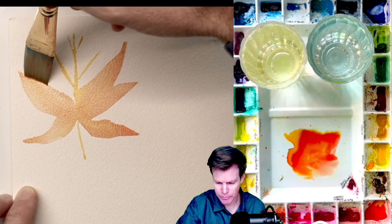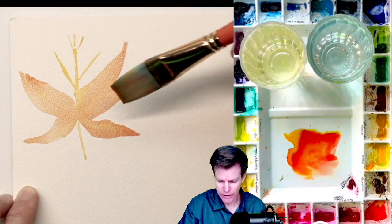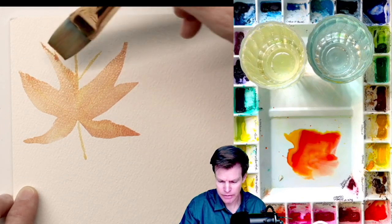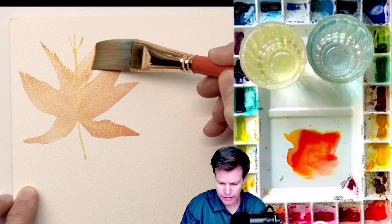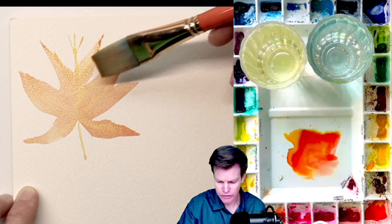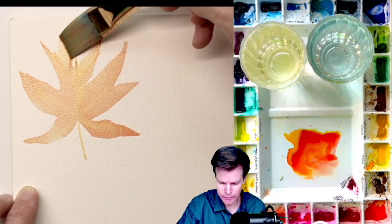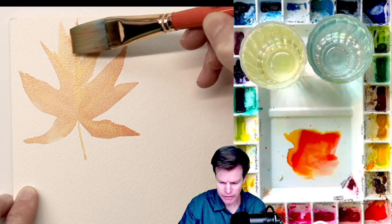Since this is a bigger brush, I can do a lot with just a few strokes. Just kind of come up to a point and keep going like that. You're using just the side of the brush going up and now we're almost there to our point.